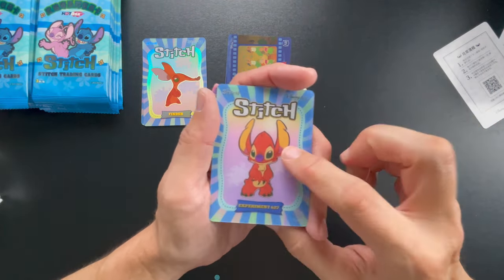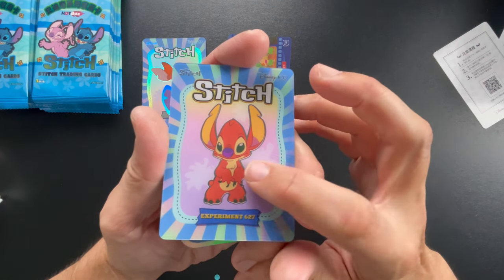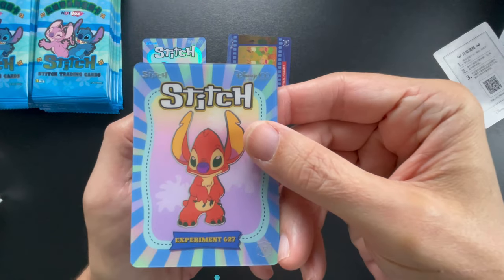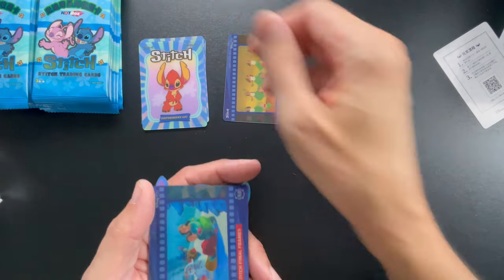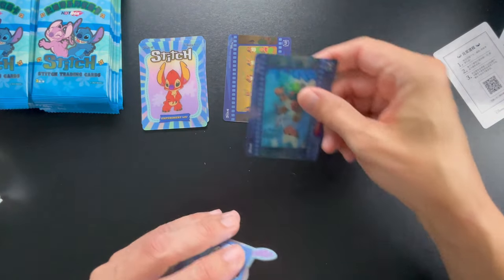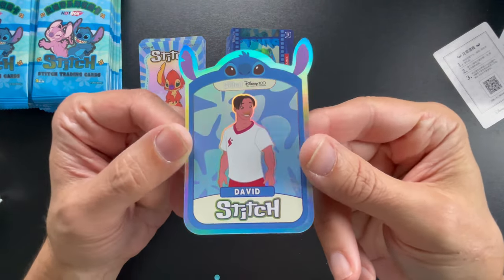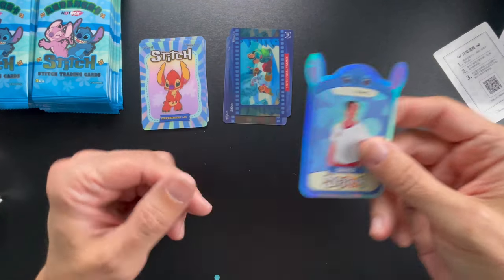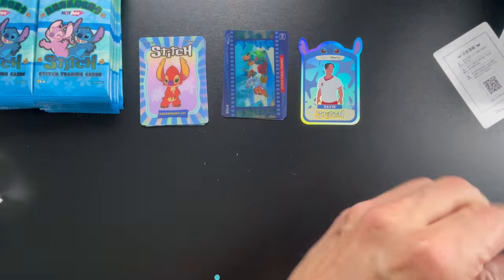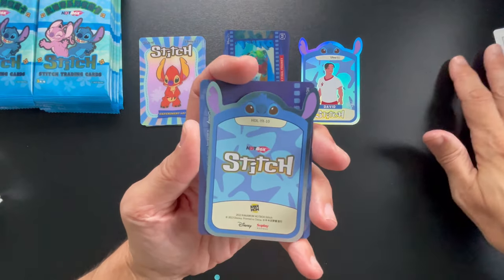He's number 36 and here's another frame card from the end of the movie. We got David — 'Ew, David!' If you don't know what that's from, you need to go watch Schitt's Creek. If you haven't watched that show, it's a great show. Oh, we got another die cut! So these aren't as rare as I was expecting. My wife has watched Schitt's Creek like five or six times now — it's a great show.